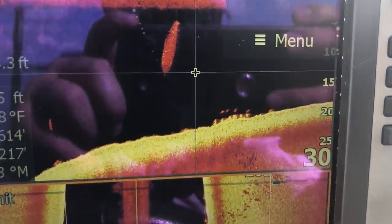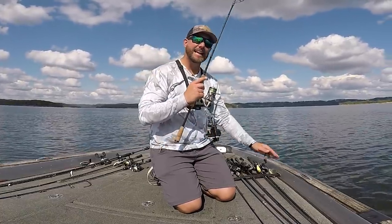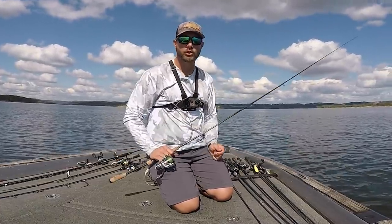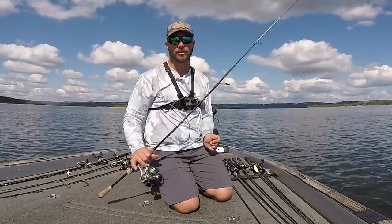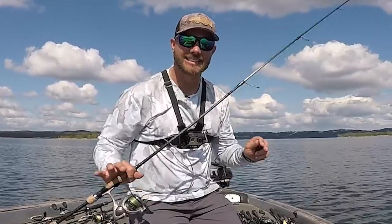Looked like there was a whole school on my graph. Today I want to talk to you about a finesse rig that a lot of guys probably aren't throwing. It's a little bit more of an old school technique, and honestly I don't even really want to talk about it, but here I am talking about it. So stay tuned — it's going to be a good one.